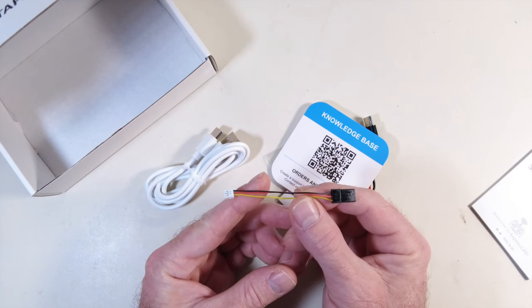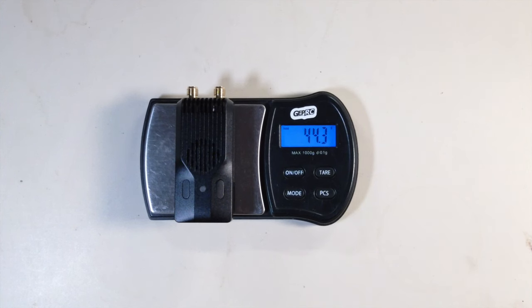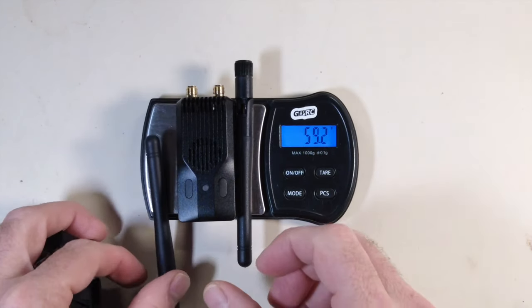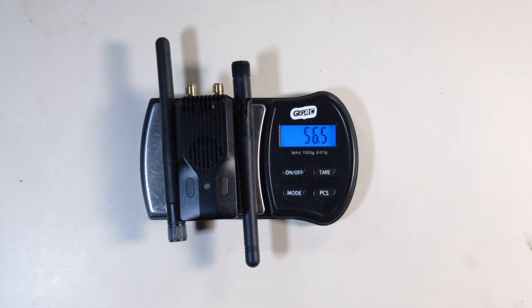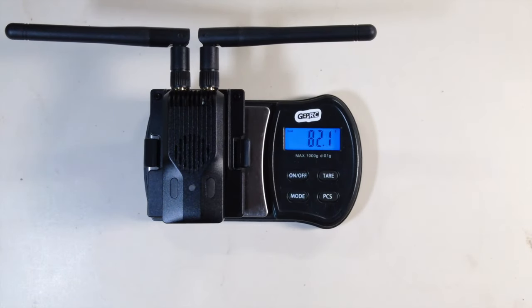Last but not least, a Futaba cable with a male connector on the end. The Super G module weighs in at about 43.3 grams. With one antenna added it's 50.3 grams, with the second antenna it's about 56.6 grams, and with the full-size converter it weighs in at 82.1 grams.